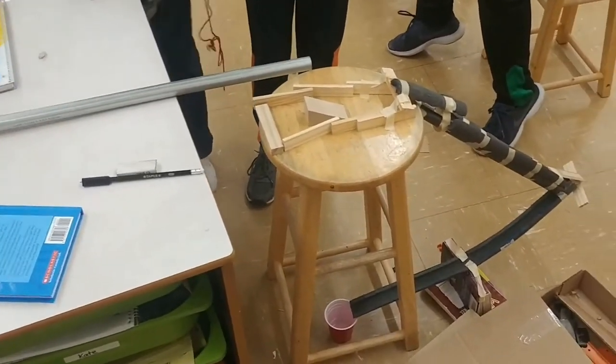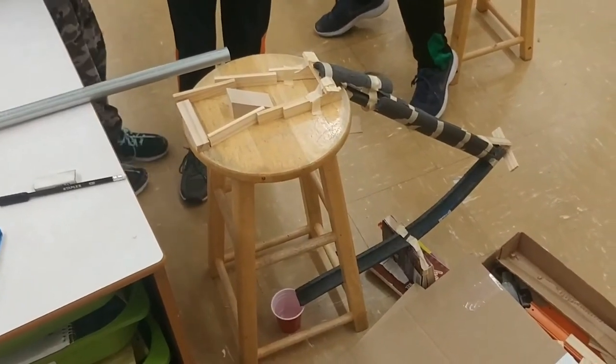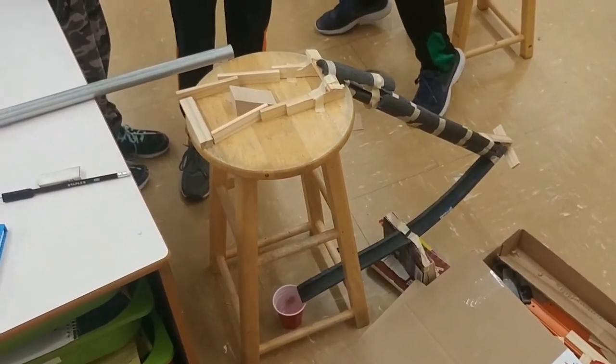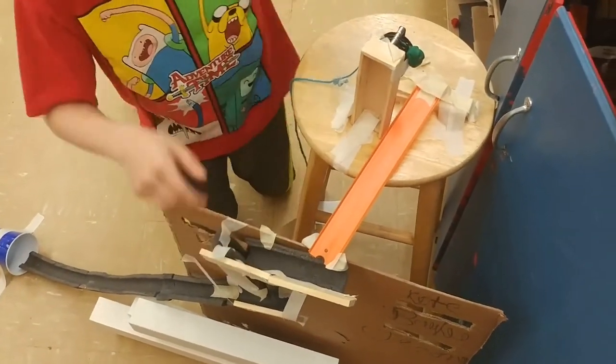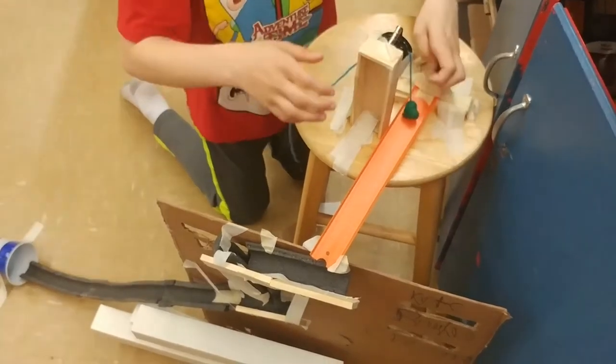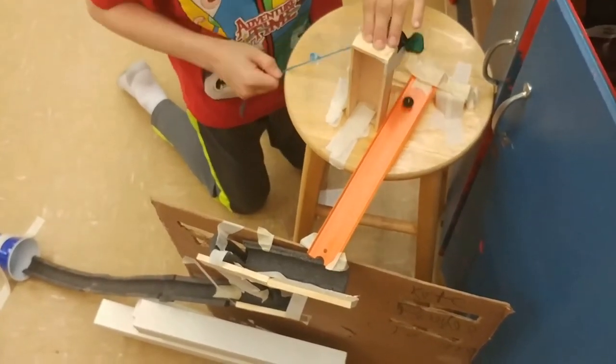We challenge you to make a chain reaction contraption at home. Use toys, recyclables, or other items to design your machine. If you can, take a video of it in action for us. We can't wait to see what you make!